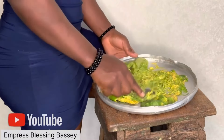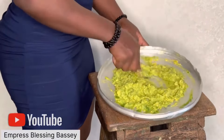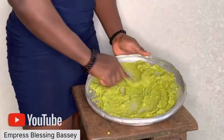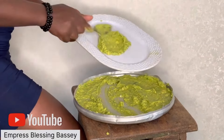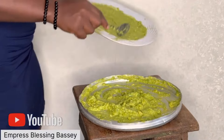Today I will be showing us how to get oil from avocado pear, and this is the cold method. There is another method where you use fire, but this is just the cold method — all you need is sun. What you need to do: peel the back, then after peeling mash it, then spread it on a tray.